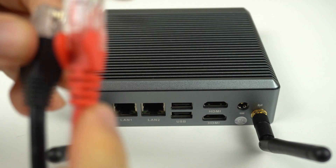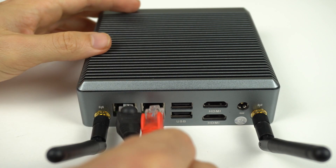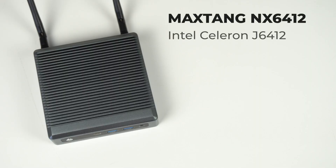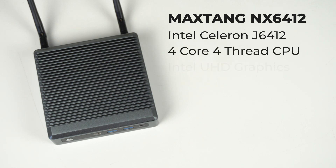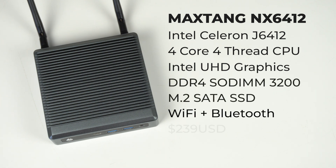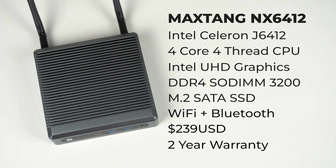This tang sure is solid and comes with dual LAN ports so you can double up. It features an Intel Elkhart J6412 Celeron CPU, which is quad core with Intel UHD graphics. Memory tops out at 3200MHz, which is what I used for my tests, and storage is 1x M.2 SATA SSD.